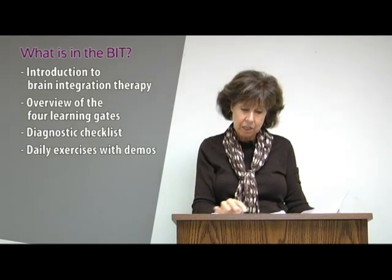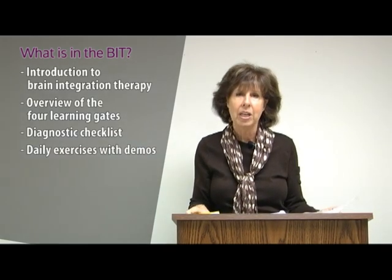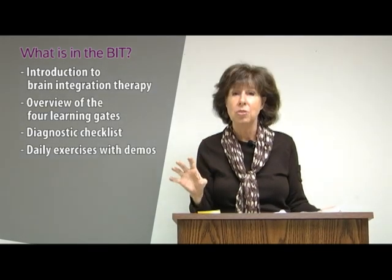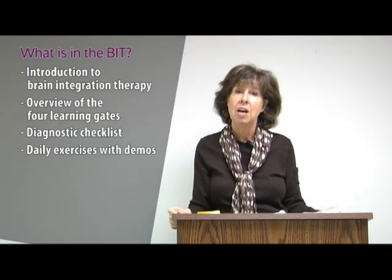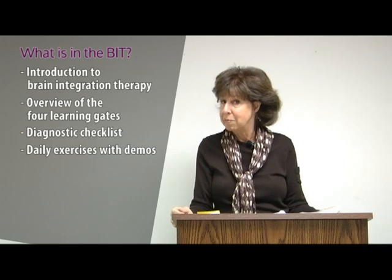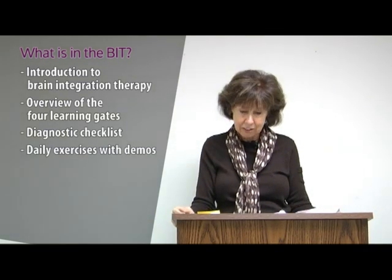Chapter four covers all the different exercises, including the writing exercises. We have them carefully illustrated with every step done with students of various ages, so you can see how it works. The exercises should be easy to follow. If not, we also have videos with the exercises. The illustrations are very clear, simple, and easy to follow.